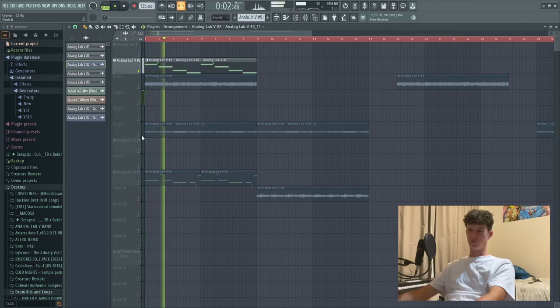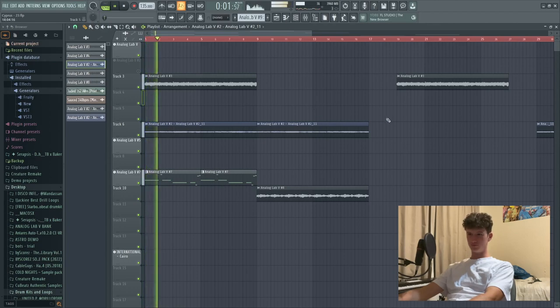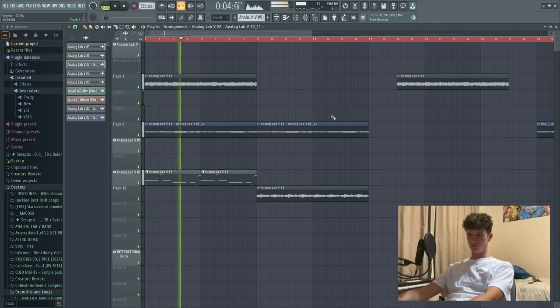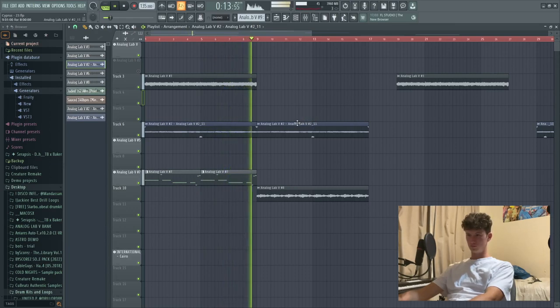If you want your samples to go from sounding like that to this, go cop the Utopia Multikit. Today we've given you five secret techniques that are going to make your loops sound super hard. If you're too lazy to do that with your own loops, go cop the Utopia Multikit - this loop, 27 others, drum kit, one shots, higher midis, everything you need to start making money as a producer. Go cop that, link in the description.